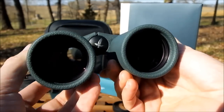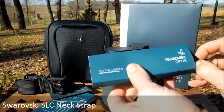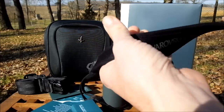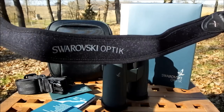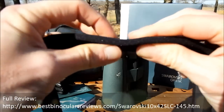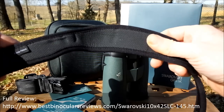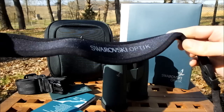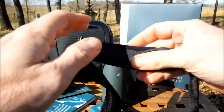The neck strap that you get with the SLC is excellent and far superior to most other neck straps I come across. It's really well made with excellent stitching, nicely curved to fit over the back of your shoulders and neck for comfort. There's plenty of padding to make it really comfortable, and the material on the neck section is a very grippy material which, as well as being well padded, stops it from slipping around on your neck.